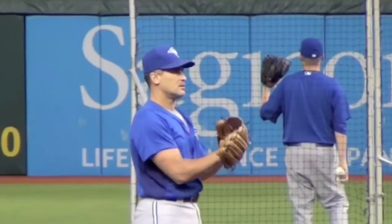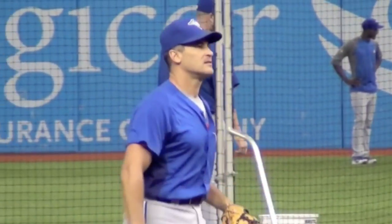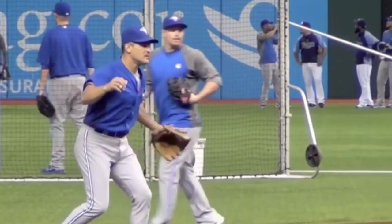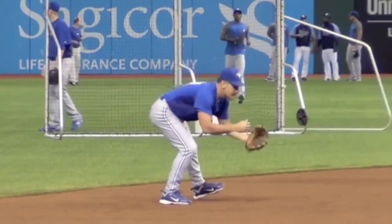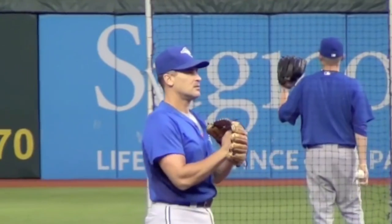Amazing hands - look at these hands. The ball never stops, the glove never closes, the ball never stops. Such good deflection skills.